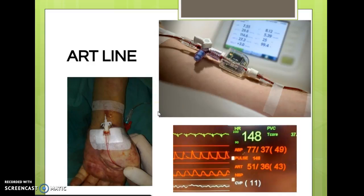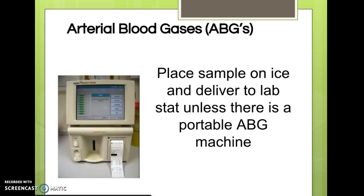An arterial line, or ART line, is sometimes placed in patients who will need frequent ABGs drawn, such as in the ICU. This enables the RN to draw blood from the artery at any time using a valve that can be closed off, so the patient isn't stuck constantly and the RN doesn't need special training to access the artery each time.